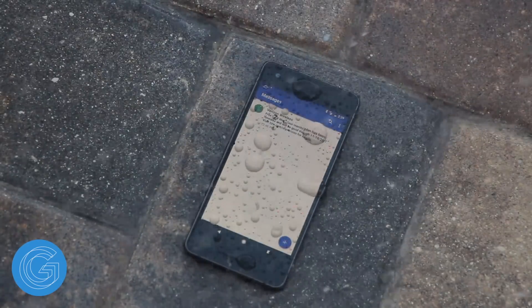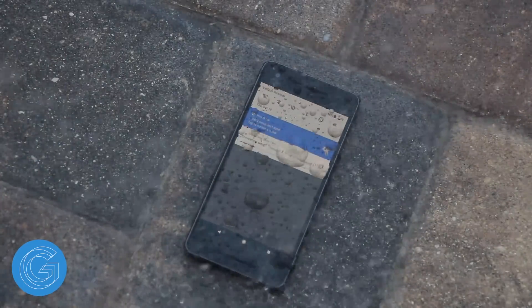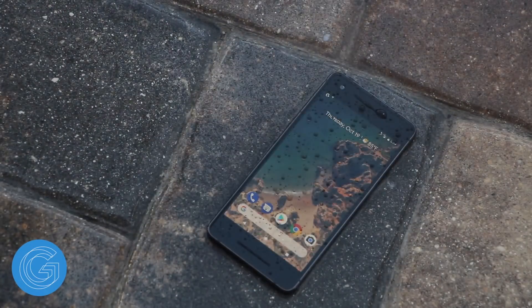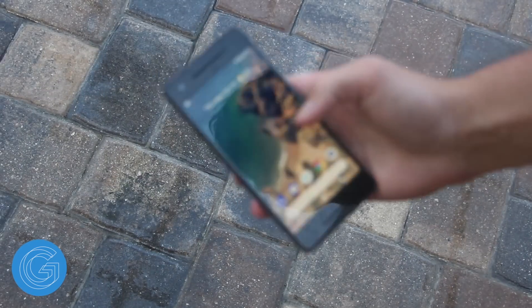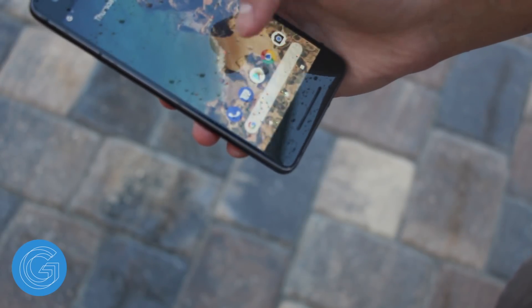The first test is a shower test, where we spray a hose at the Google Pixel 2 to see how it stands up. As you can see, the Pixel 2 goes a little bit bonkers when water hits the screen — it opens and closes a bunch of different apps. So if you're hoping to use the phone with water running on it, that just won't work. However, immediately after stopping the water source, you can resume normal phone usage without even taking a towel to the display and drying it off — that's just not necessary.